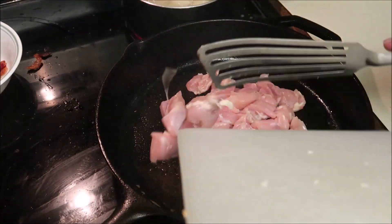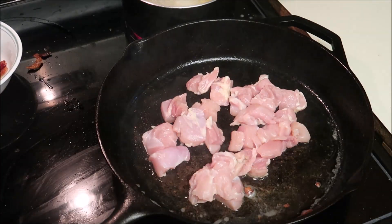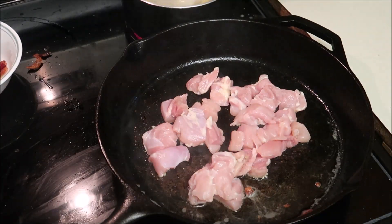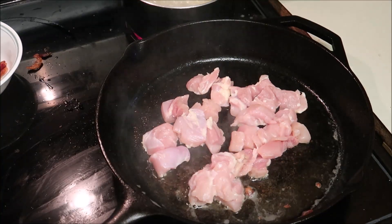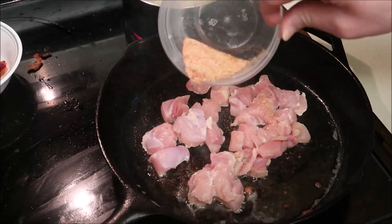Get that chicken put in there. I left the bacon grease in there on purpose. I'm going to go ahead and season it.